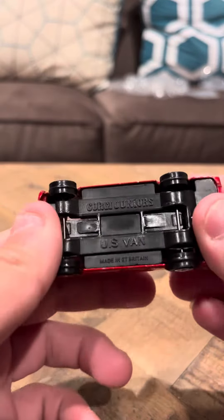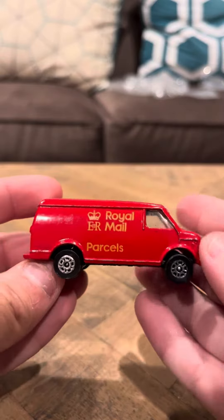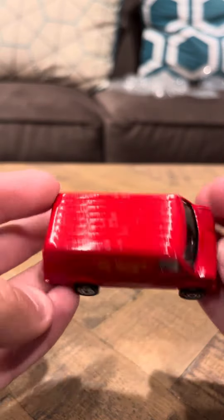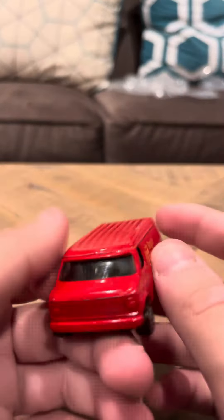Hey everyone, time to review the Corgi U.S. van — this is a Royal Mail van. These don't come up very often. This is in pretty good shape. It does have some chipping if you look here on the top and on the sides, but this doesn't come up very often.